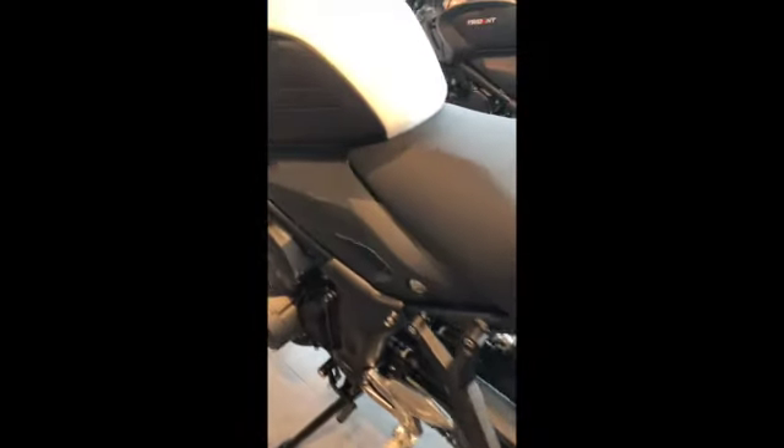Maybe not so feminine after all. If you can pick the flecks up...